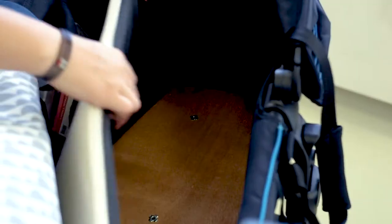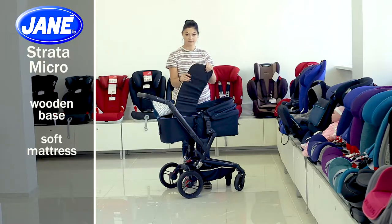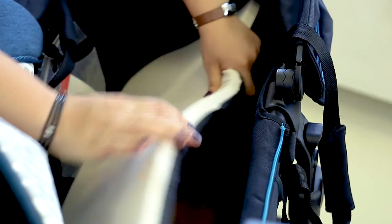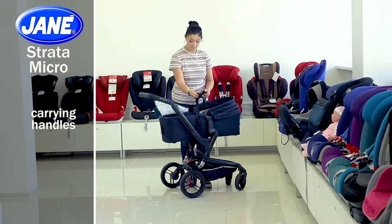The car seat base is wooden, so the baby is in the right position. Do not think that the baby lies on too hard material inside — there is a soft mattress. You can remove and wash it and the upholstery if you need. There are also convenient carrying handles inside.